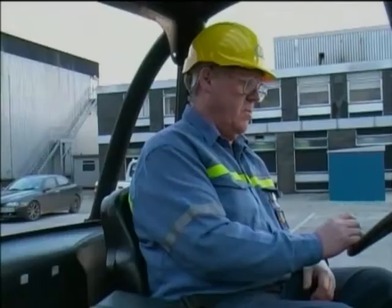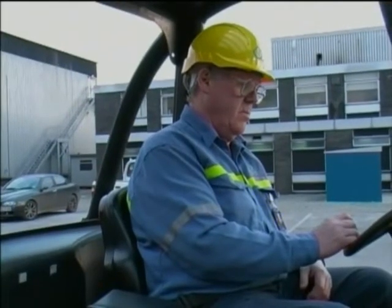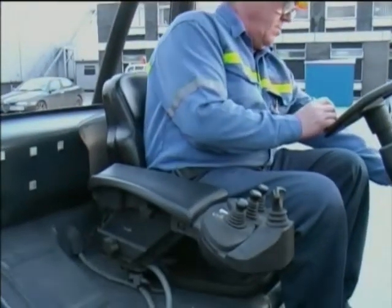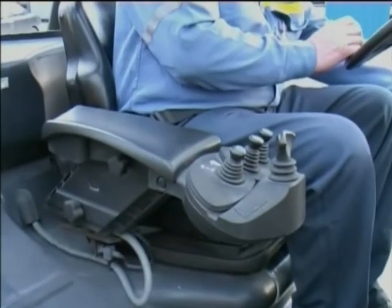There are three golden rules when operating a forklift truck. Rule 1: Do not operate the hydraulics without the handbrake on and out of gear.